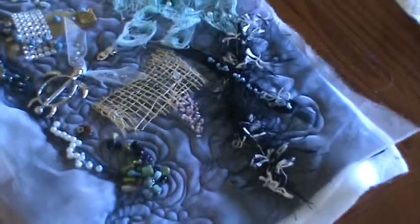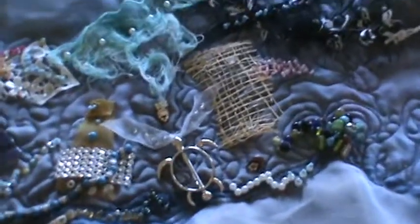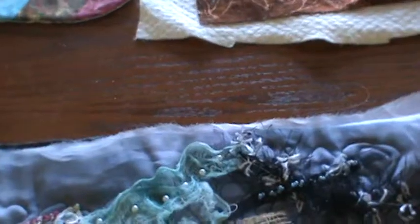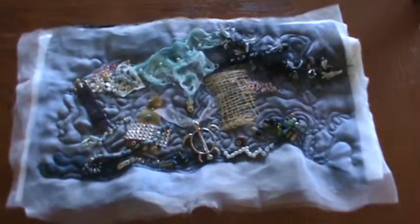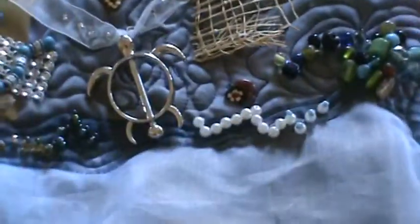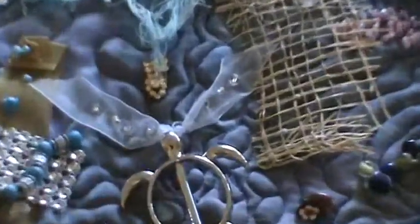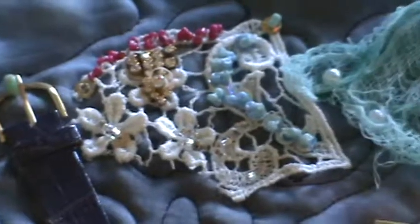This is Susie Now, and these are some of my little quilt creations that I've been working on. These are just some of the things that are on it that I sew on, besides the beads.